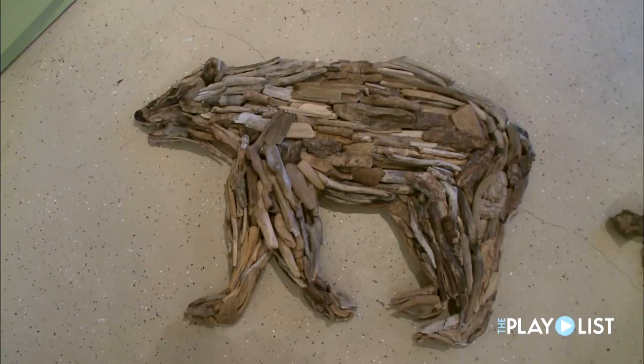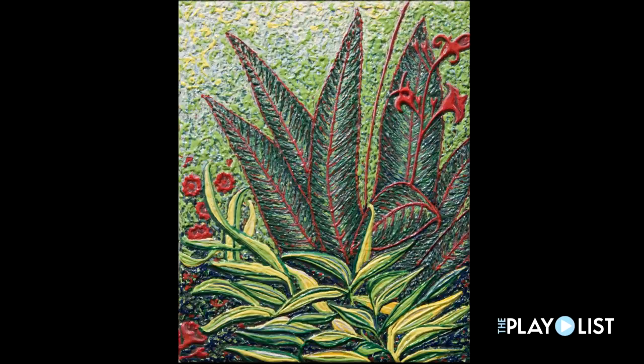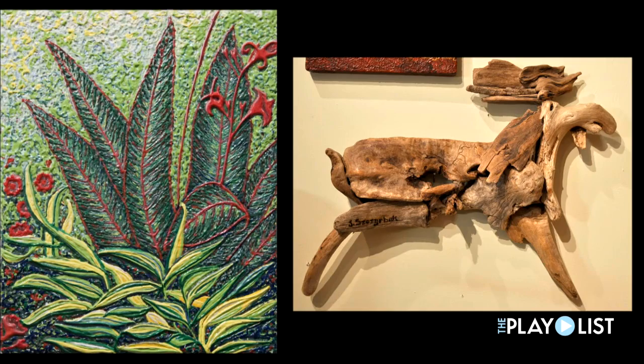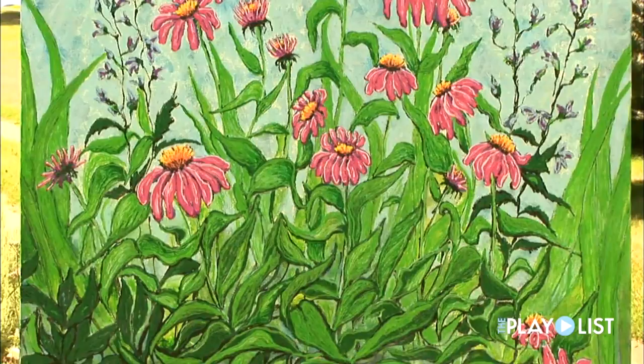The driftwood is very fun — it's like being a kid again and putting a puzzle together. But with painting, driftwood has no color, and I love the control I have with the lines. With the driftwood, you've got to work with what you find. Life is too short. I really think that you've got to expand yourself as much as you can while you can.